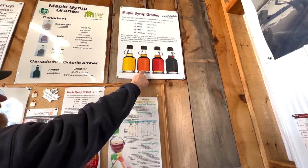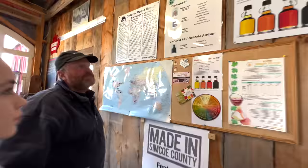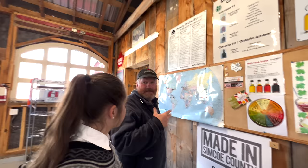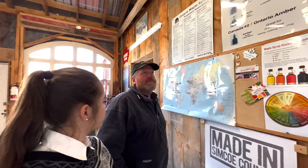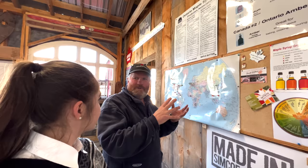There are four grades now — golden, amber, dark, and very dark. We produce more amber. The last foil we took was golden, and we'll get probably about three or four runs of golden, and then it will turn into amber. Last year was the first time we produced dark in about 10 years. What causes that? Well, it's usually at the first of the season — the tree's just waking up, and the metabolism of the tree hasn't woken up. As the season gets older, the bacteria — that's when you get the darker syrup.